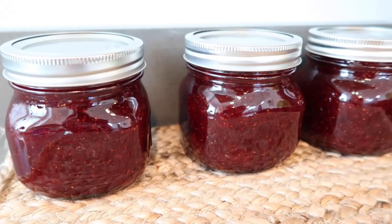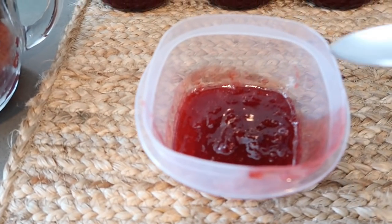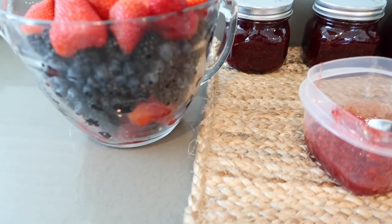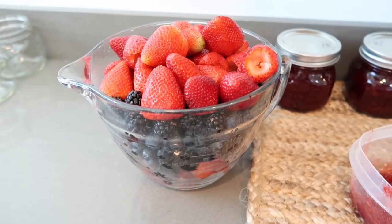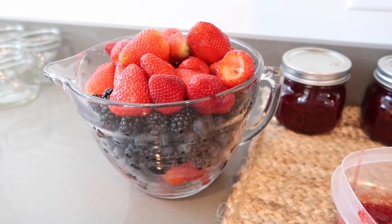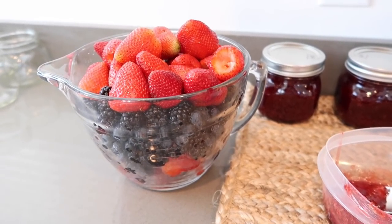Look how gorgeous that color is — that's beautiful. I'm going to clean out my pot and start another batch. This one has cooled off and I just want to show you how thick it got — you don't even need pectin. Just the longer it cooks, the thicker it'll get. Now I've washed some strawberries, blackberries, and blueberries. The recipe says nine cups of crushed berries — not nine cups then crushed — and six cups of sugar. I'll crush these up in a big bowl to see how many cups I get.